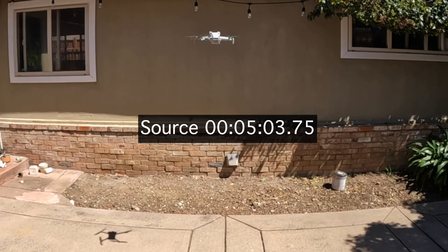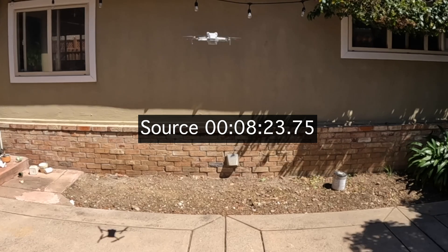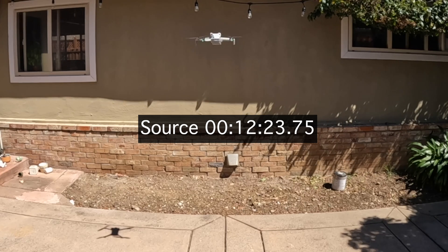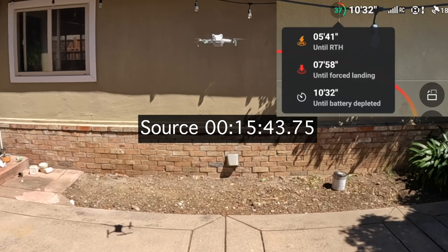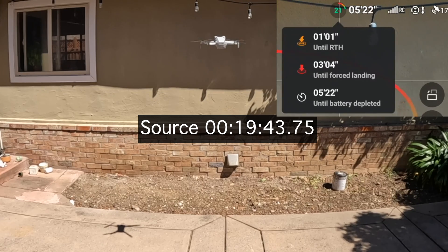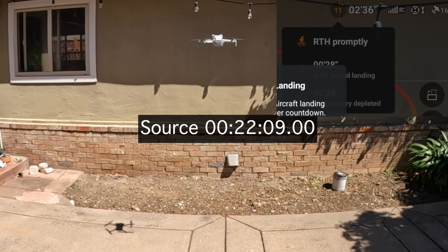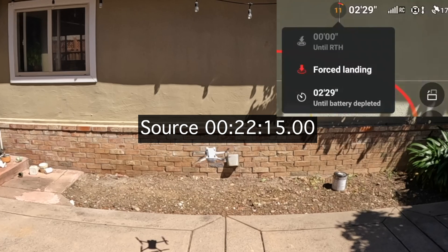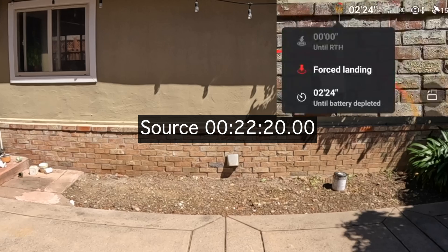So here are my findings. It went according to plan — it flew up, and at a certain point gave me a warning, returned to home (which was its home point anyway), and then forced itself to land. When it landed, the time was 22 minutes and 20 seconds. That's really what you're going to get. If you're flying around, maybe you'll get a few more minutes, but 34 minutes is what they claim — the real-world hover situation is 22 minutes 20. With some flying around, maybe you'll get close to 25 minutes.